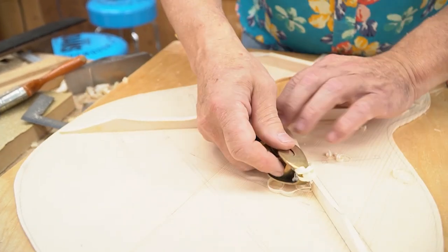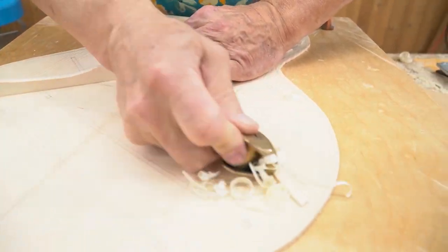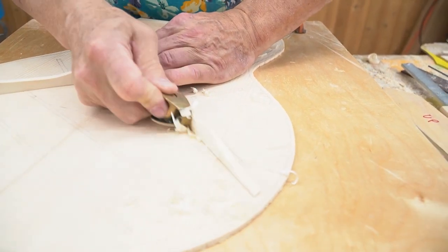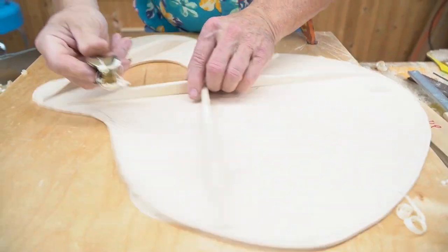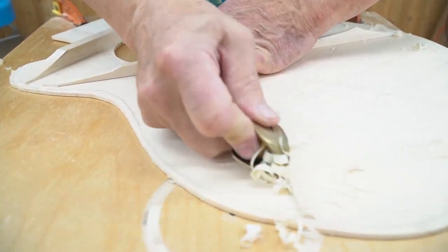What we're doing with these braces is removing some of the weight from them so that the top of the guitar can vibrate and resonate and become musical — instead of just being a chunk of wood, we're actually creating it to be a musical instrument.